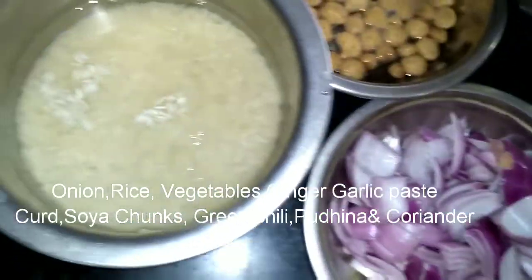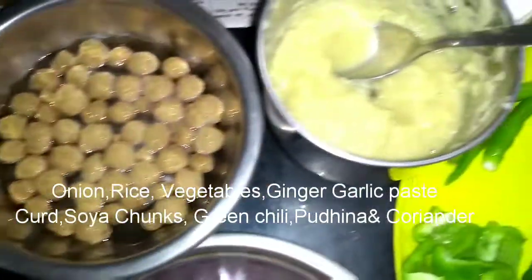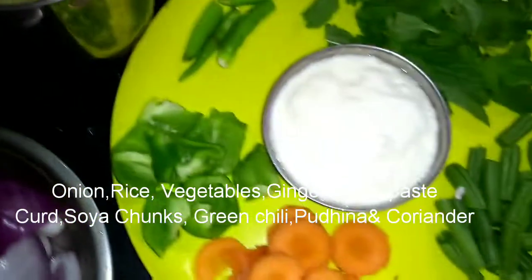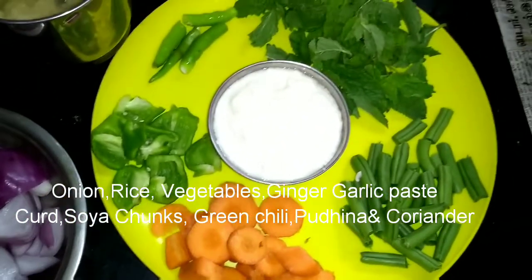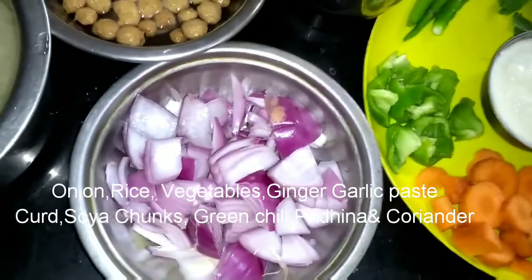We can see how many of you have to eat. As you can see, we have half hour rice, Soya Chunks, garlic paste, curd, vegetables, coriander, green chili, capsicum and onion.